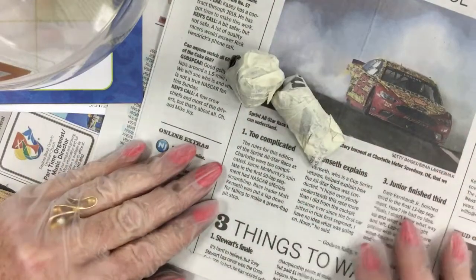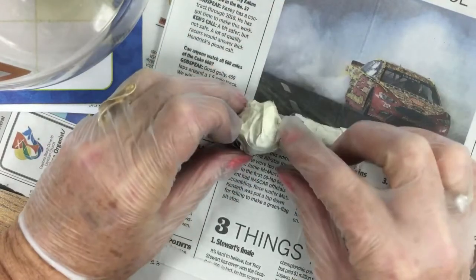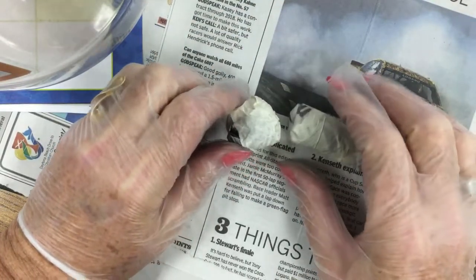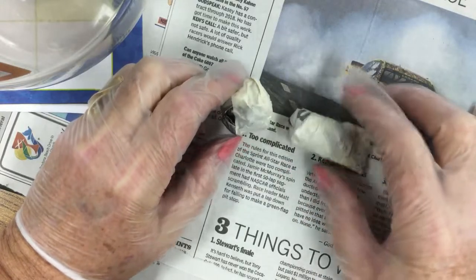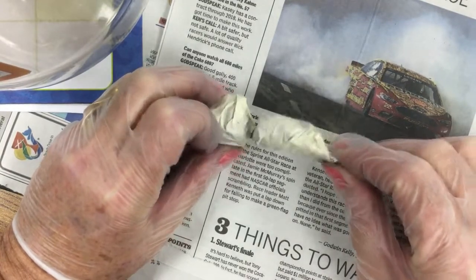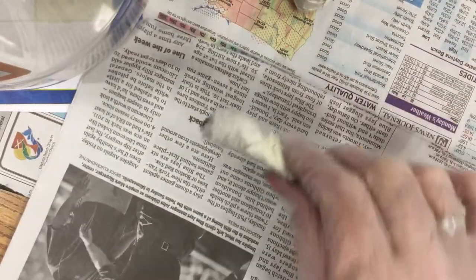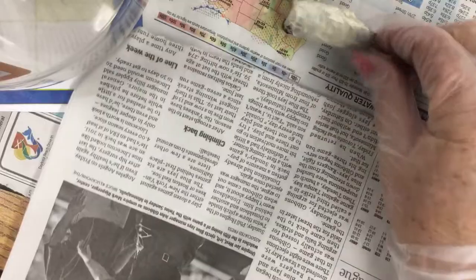The next part of our dragon is going to be the dragon head and part of his jaw. What I did for the head is I took a quarter piece of newspaper, rolled it in a ball, and then did the same for the upper jaw. I'm going to make two of these so you'll be able to see how I made both of them. You take your quarter sheet of newspaper — when you open the newspaper it's very large, so I sliced it down the middle, then folded top to bottom and tore it in half, giving a square piece.